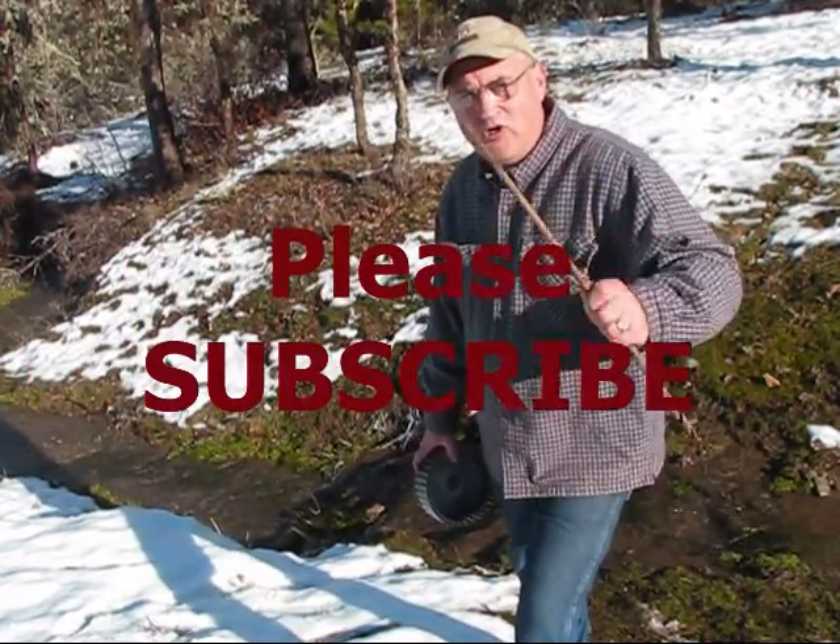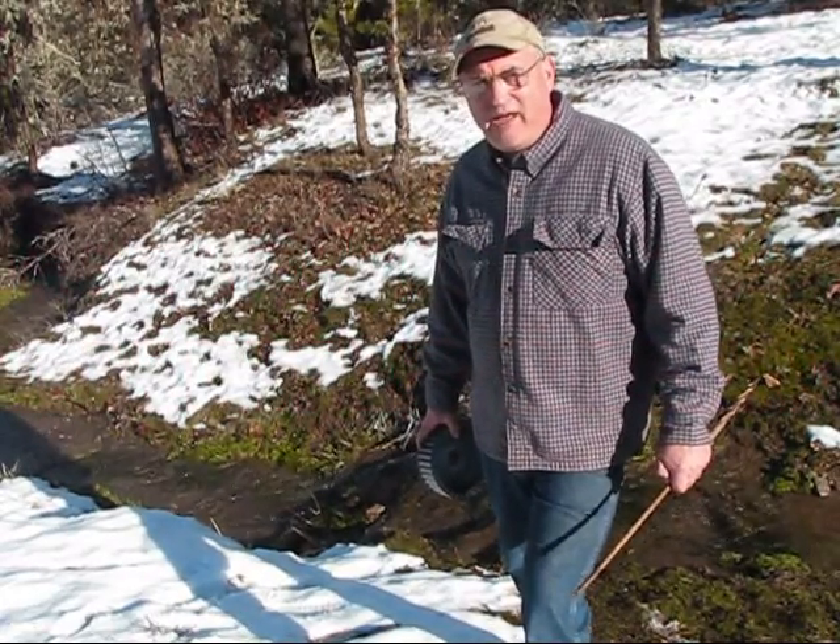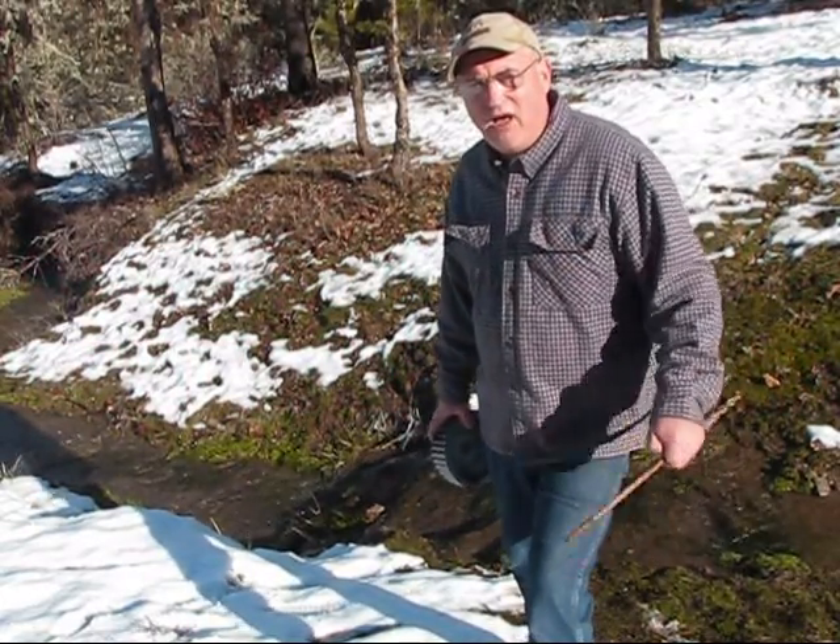Stay tuned for more. I'm your host Jerry Hansen. Please give me a thumbs up, leave a comment, and look for us on social media. We'll see you later.